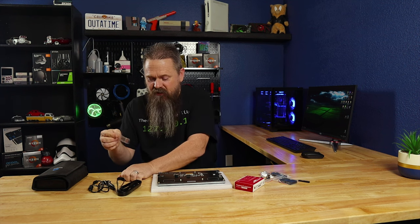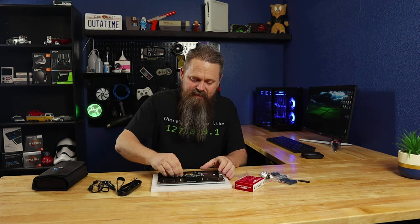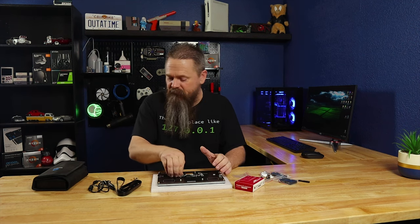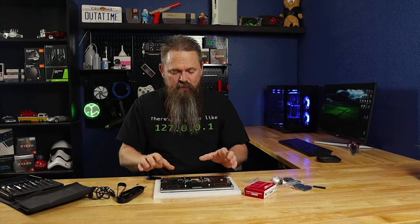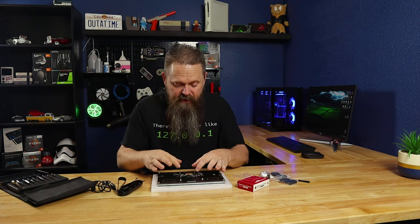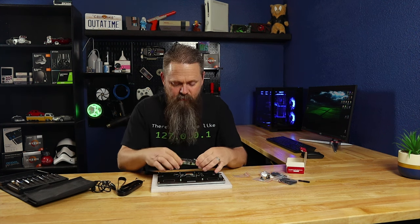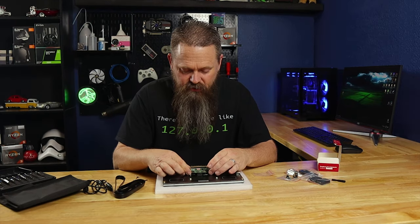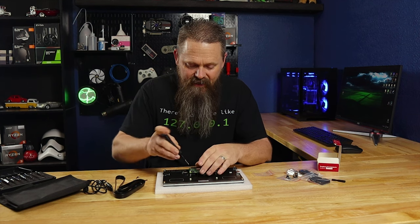First, open up the little bag of screws and standoffs that it comes with, and screw these standoffs into the PCB to raise the Raspberry Pi up so it clears all the connectors on the back of the PCB. Cinch down the standoffs, but don't tighten them too tight — you don't want to damage the PCB. The Raspberry Pi installs right on top of these standoffs. I highly recommend getting your SD card installed prior to mounting, because the SD card is really difficult to get in and out once it's assembled. Line the Pi up with the standoffs and use the included screws to screw it down.